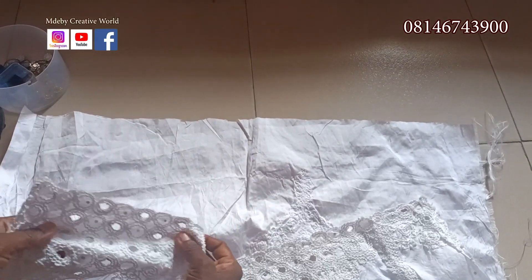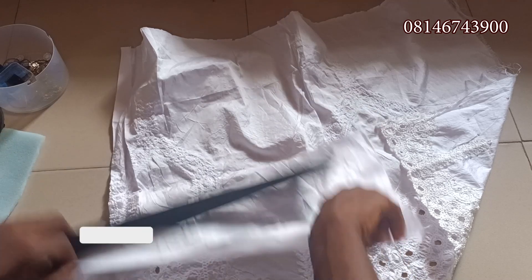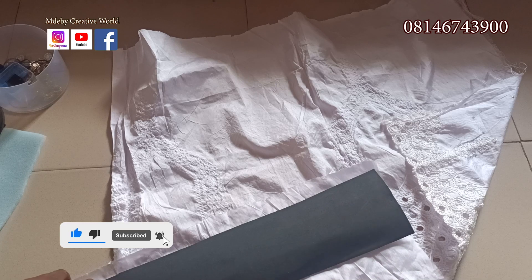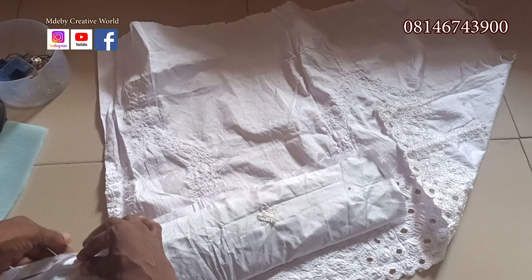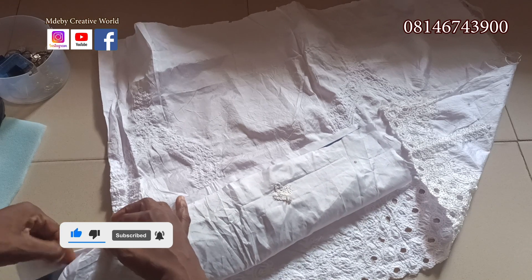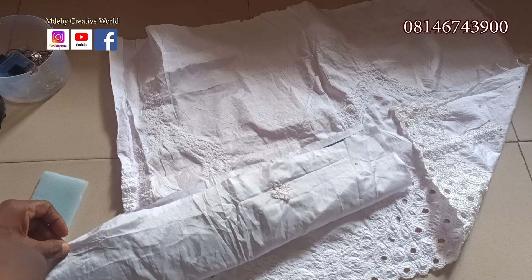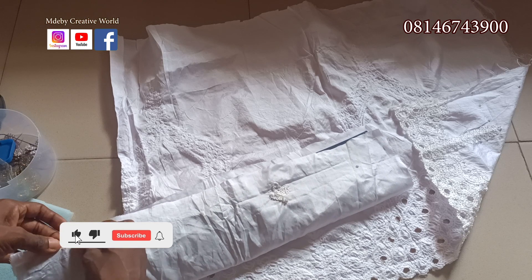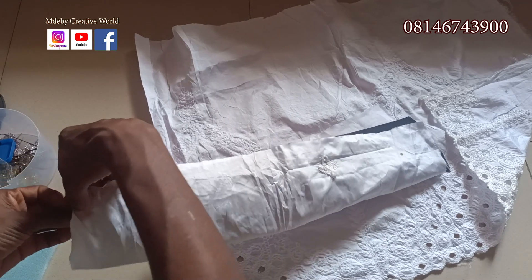For the lining, we're going to cut out 12 inches by 21 inches. Then you go to your machine, fold it in like this and sew, fold it in and sew again — repeating on all sides — so that there will be no rough part showing.